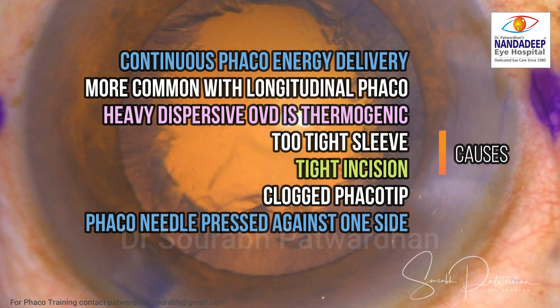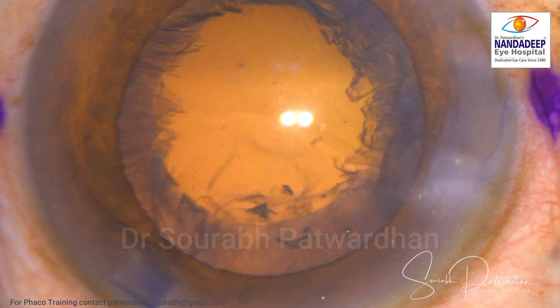What were the causes? Continuous phaco energy delivery — more common with longitudinal phaco. Heavy dispersive OVD is thermogenic and will not allow the heat to dissipate. Too tight a sleeve or tight incision reduces the irrigation around the phaco tip. A clogged phaco tip will also stop irrigation around the tip and cause dissipation of energy to the corneal tissue. And the phaco needle pressed against one side of the incision, as seen in this particular case.